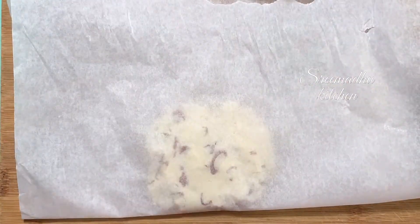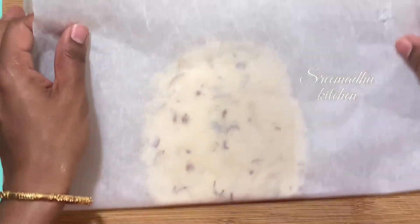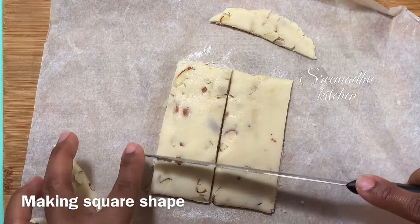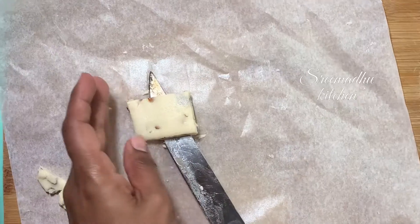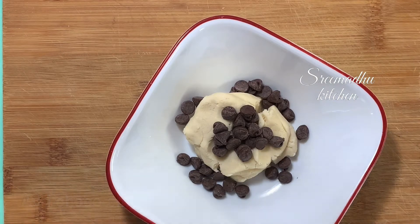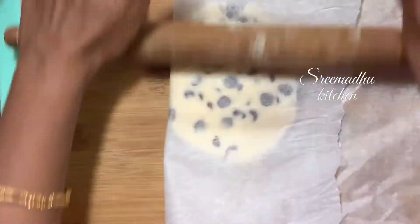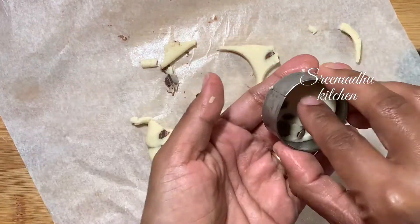Roll it into a half-inch thickness piece. Cut the cookie into a square shape, or spread with a round cookie cutter and cut it into a round shape. Roll the rolling pin to half inch thickness, cut with a round cookie cutter, then lock it in the refrigerator for 30 minutes.